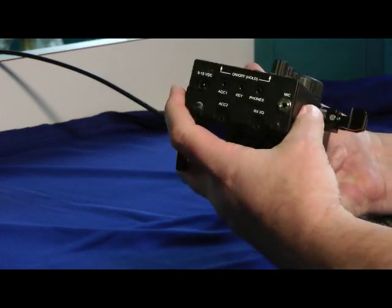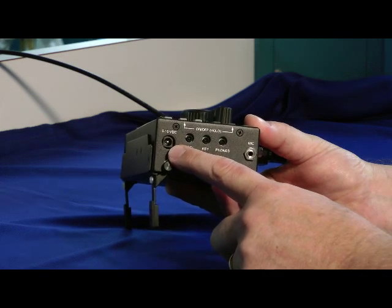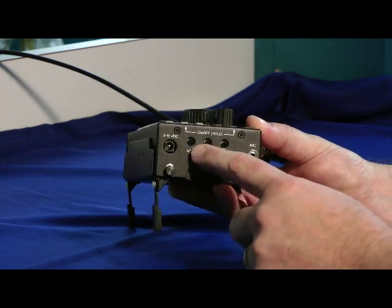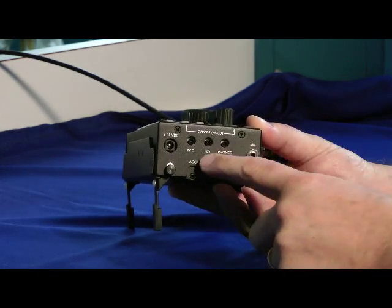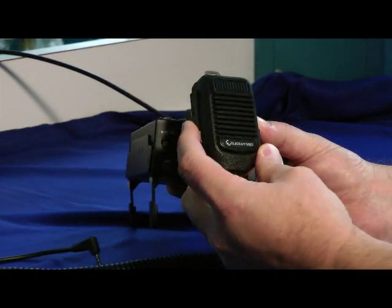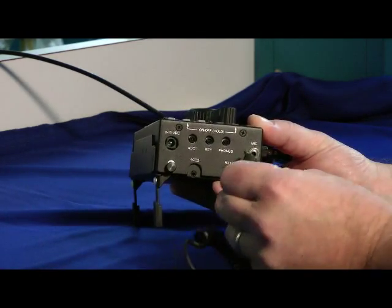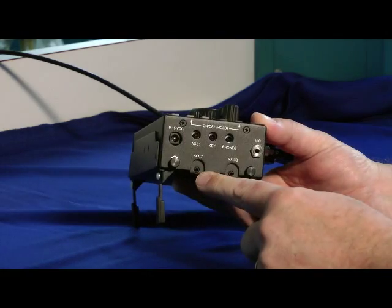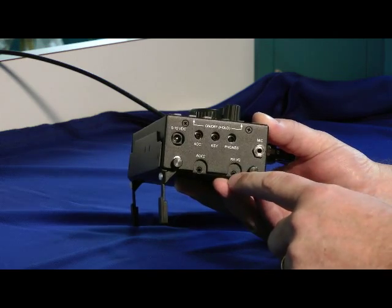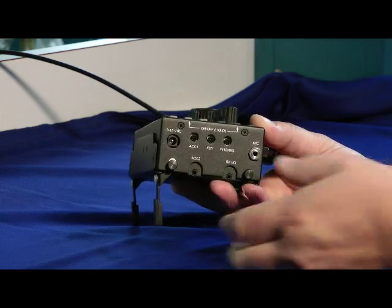The connections over here: we have the external DC power supply input right here, 9 to 15 volts. Accessory one jack — that's for computer control; a USB or serial connection can be made at the other end. Your key or paddle, headphones over here. Your microphone jack — it's the MH3 microphone that comes with it, and here's the up-down button. The SX32 is your key line output and a 3-volt logic circuit. And this is INQ for software-defined spectral displays, for instance.